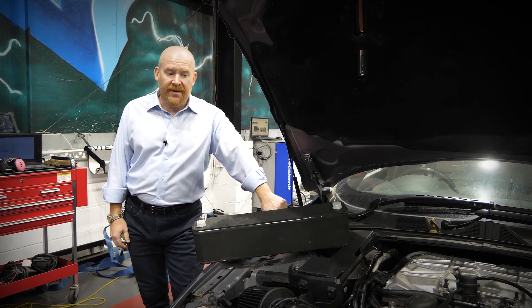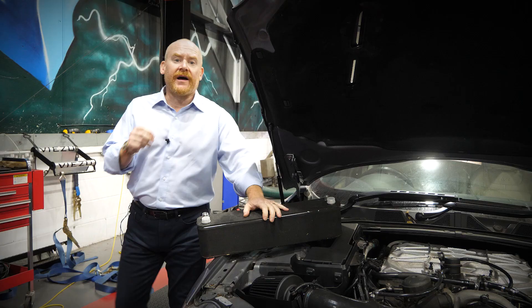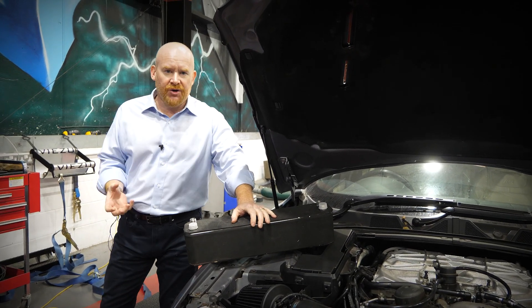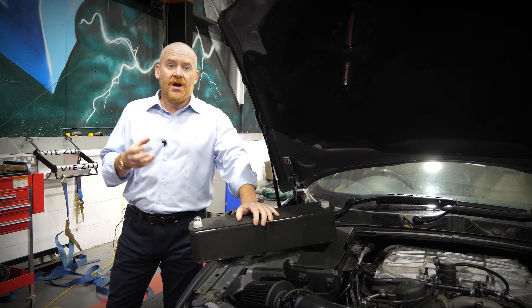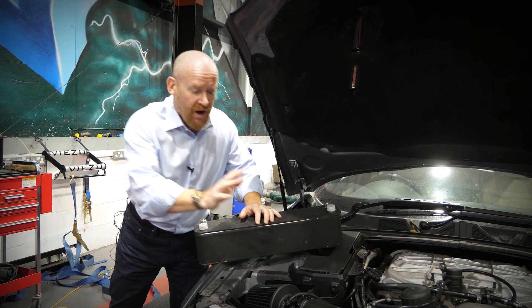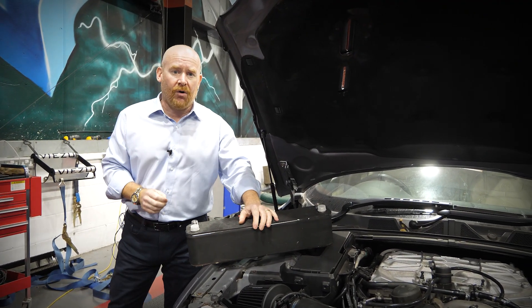Hi, I'm Paul from Visu and Paramount Performance and you join us today in the workshop where we're going to be looking at our XFR. This is our project XFR. We've already tuned the vehicle with larger 200-cell catalytic converters. We've put the upper and the lower supercharger pulleys on the vehicle. Our cold air induction system has already been fitted and we're running pretty damn big power already.